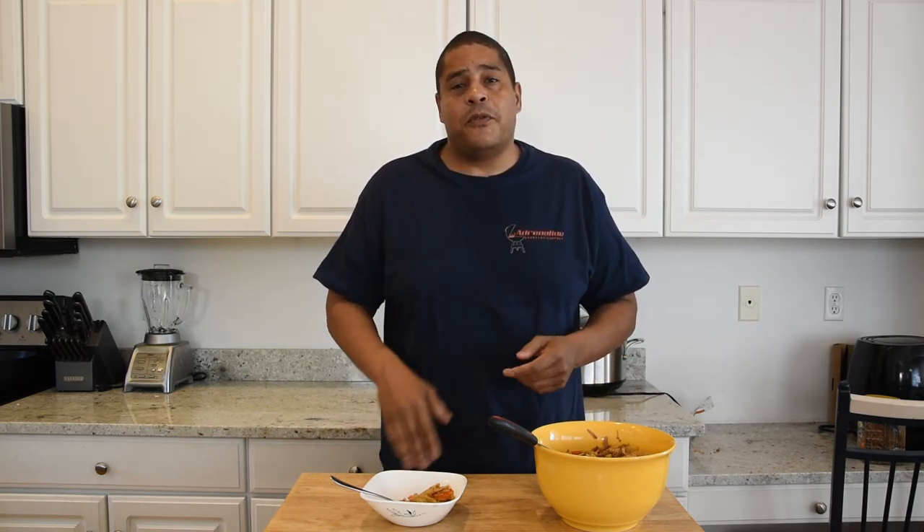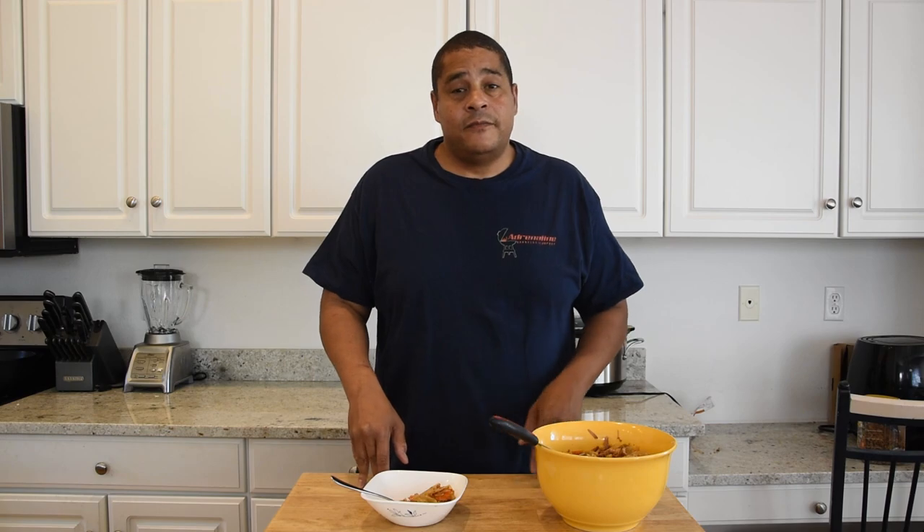I always have to try something new — not new for me, but new to my channel. I do appreciate the recommendation. Thanks for stopping by No Hippie BBQ. Comment, subscribe, and I'm out.